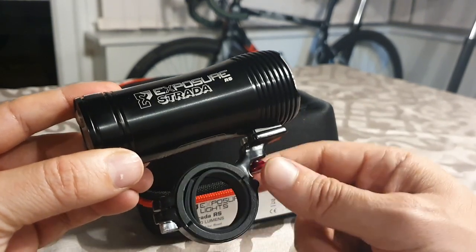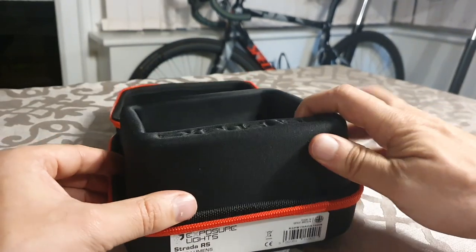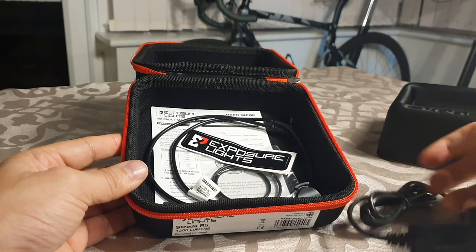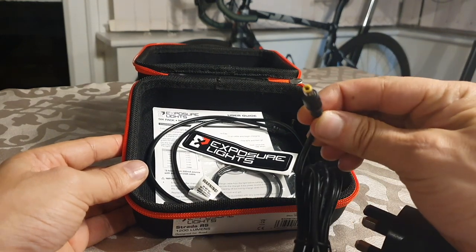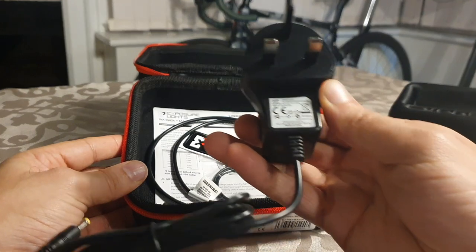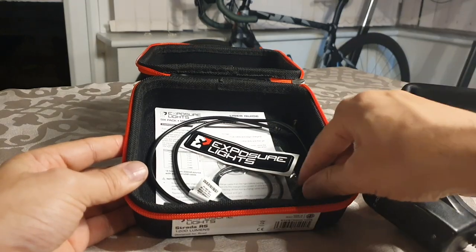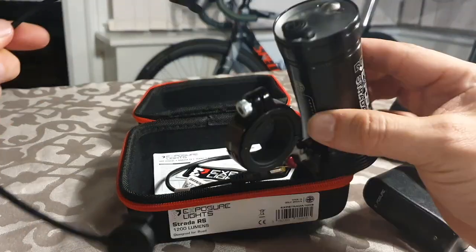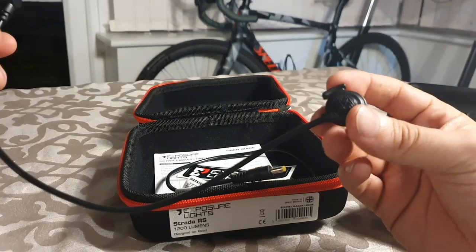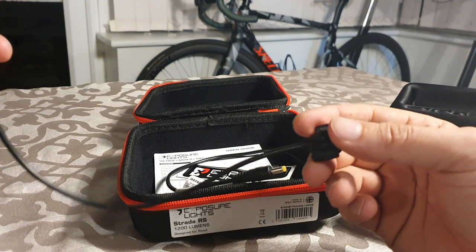I did notice there's no real mount for aero handlebars with this type of light. In the box there's a mains charger, which needs a bit more power than a standard USB charger. There's also a little remote switch so you can have it near your shifters and turn the light on and off or flick through the different modes.